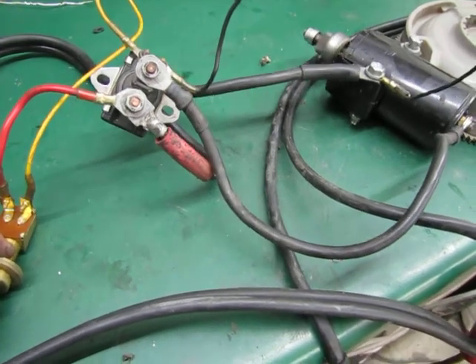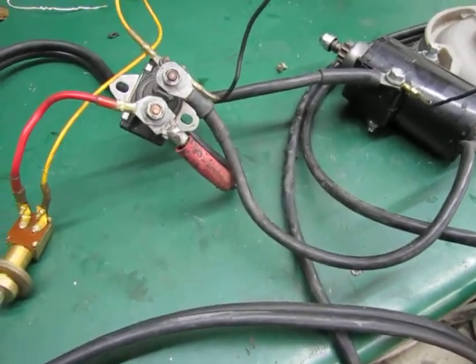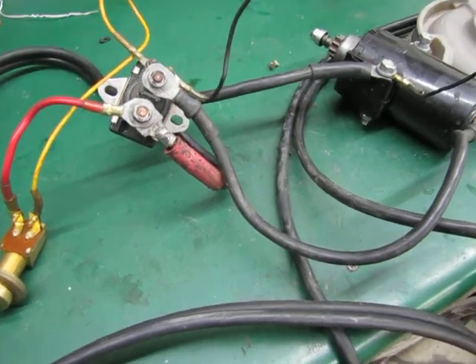The starter has been rebuilt — new brushes, armature cleaned, oiled — should be good for many years. Thank you.